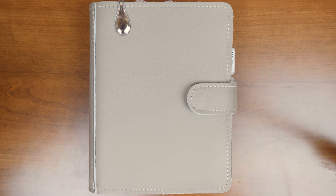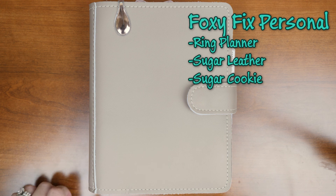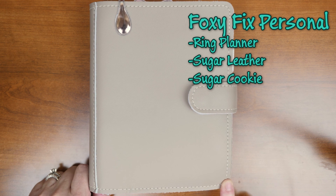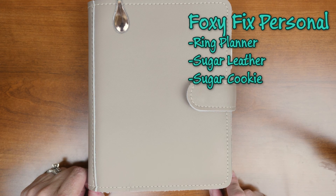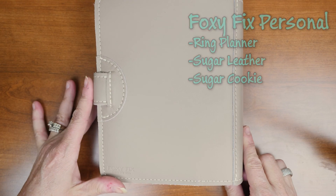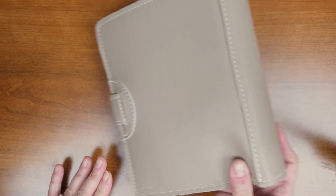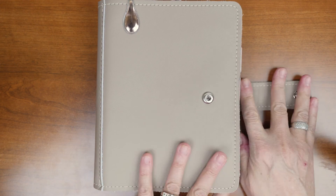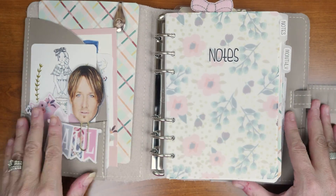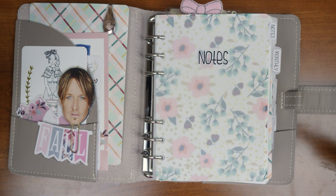Hello and thank you for watching. Today I'm going to do a flip on my new Foxy Fix rings that I got in the mail about a week ago. This is the personal size ring planner from Foxy Fix in the sugar leather and the sugar cookie color — just love it, so pretty. I am actually using personal wide inserts from Any Plans. I just got a rose gold Ollie clip on the front.